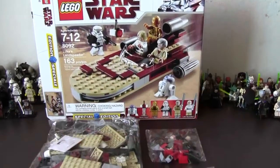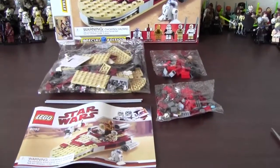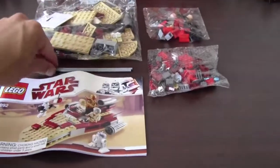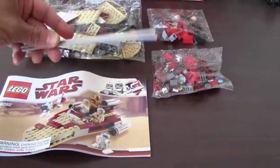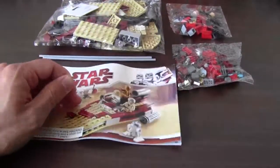Here's what's inside the box. You just get one medium-sized bag and two tiny little bags, and then you get these two little tubular pieces and then the instruction book.